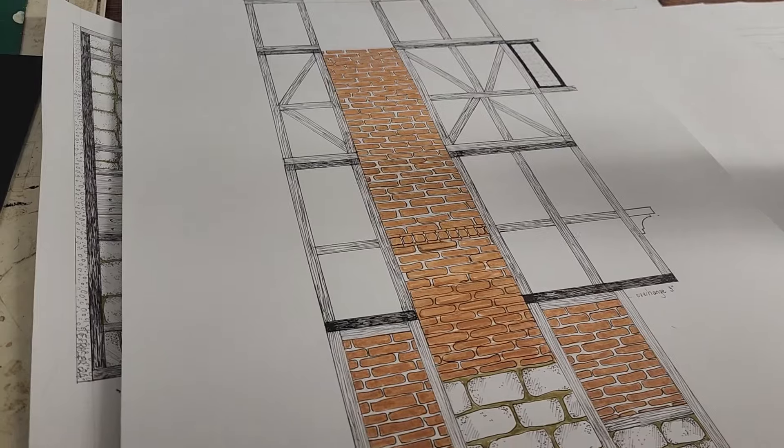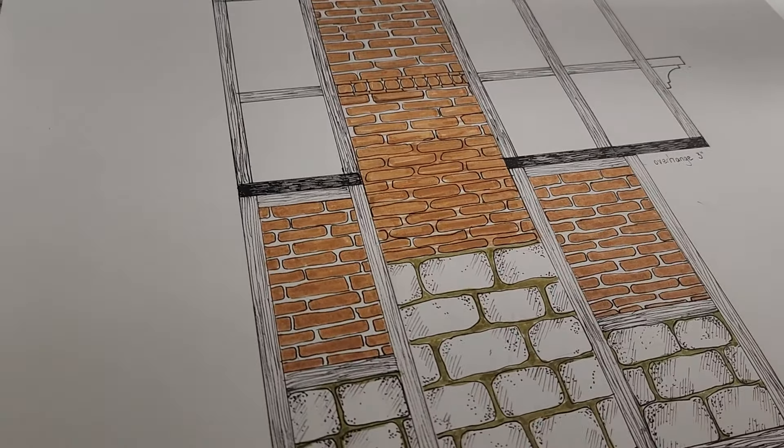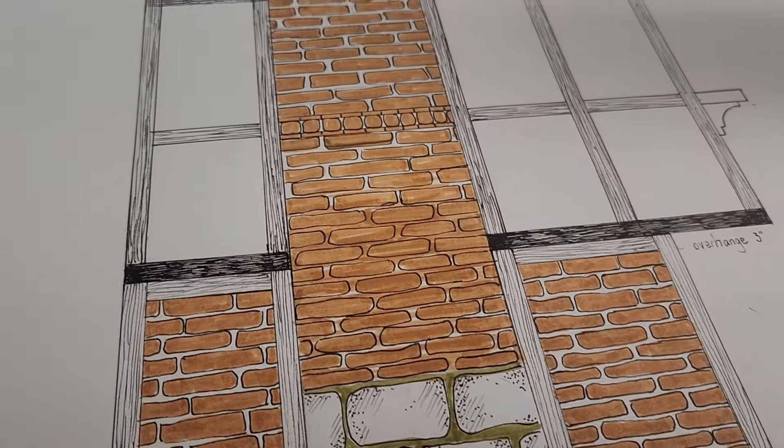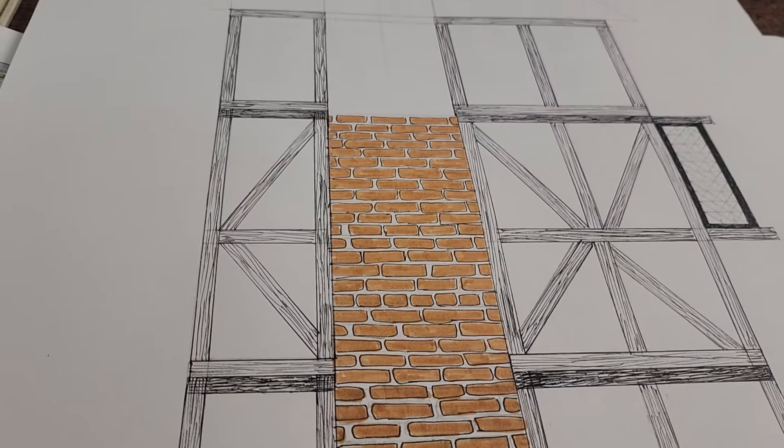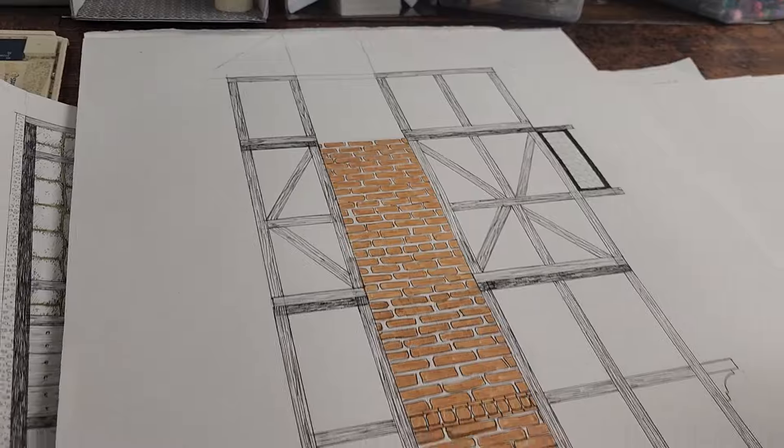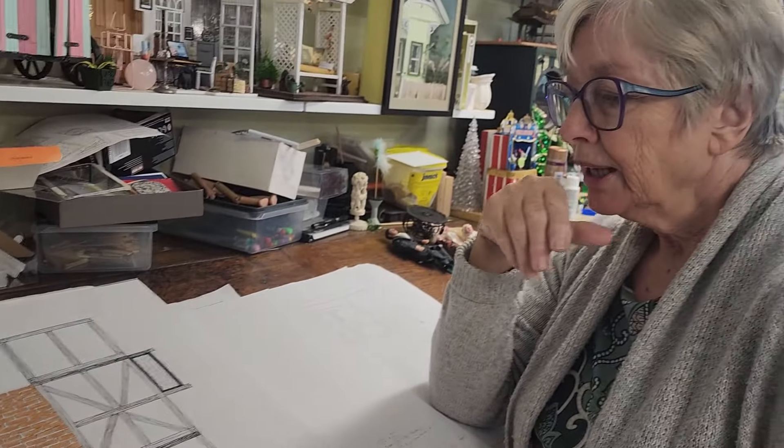I've been thinking about how I'm going to do this a lot while I've been scribbling, and I think I'll make a stencil on my Cricut machine and do the bricks with the stencil. That way I can really customize it and get it looking the way I want. I've got to do a bit of buying of stencil paper but that's fine.